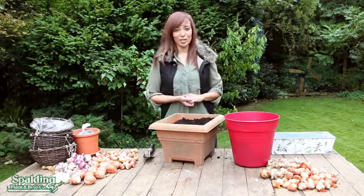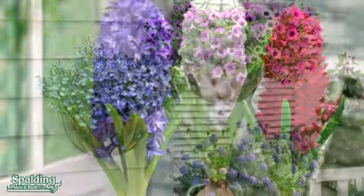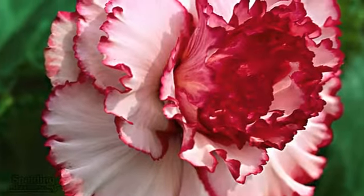Hello and welcome to Spalding Plant and Bulb Company, the largest mail-order garden specialist in Europe. With over 65 years of experience, we specialize in sending top quality bulbs, fresh plants and garden accessories throughout Europe.